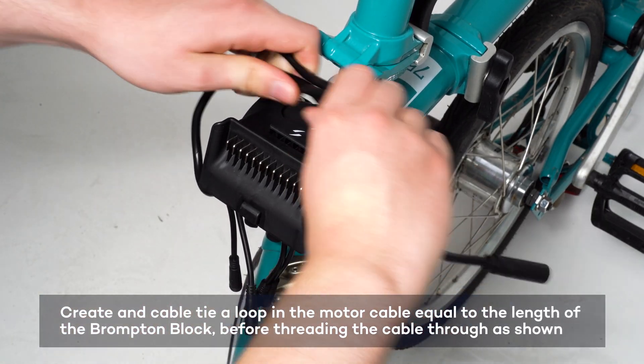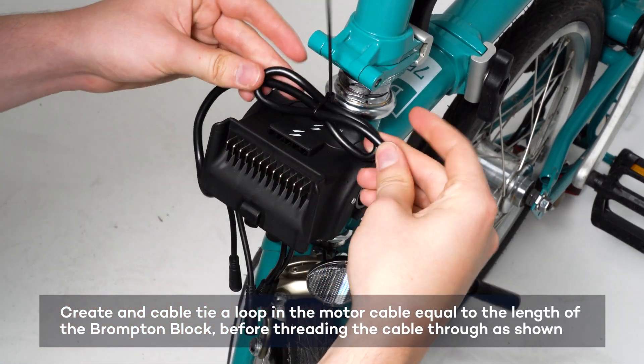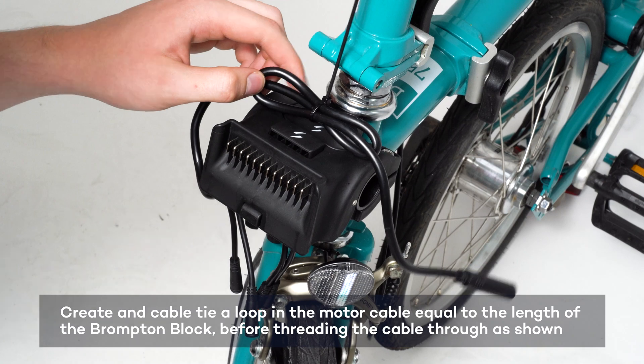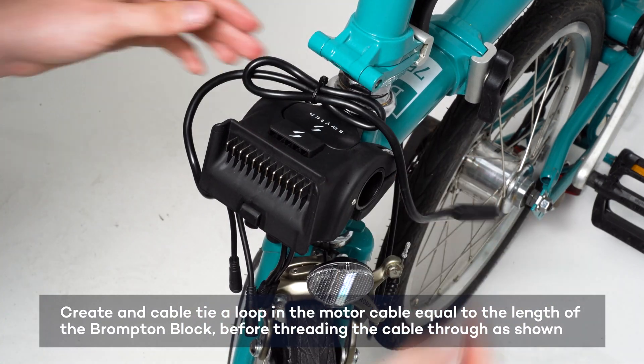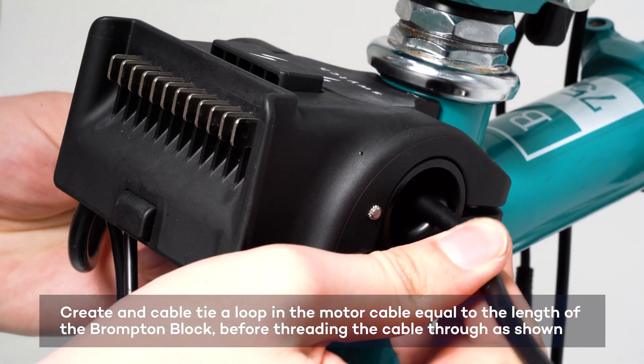To shorten the motor cable, loop it back the same length as the Brompton Block and cable tie it in place. Then thread the motor cable through the block as shown.